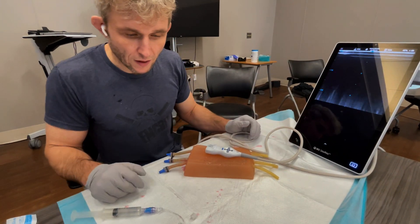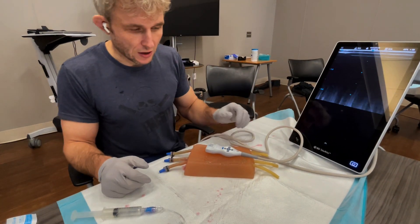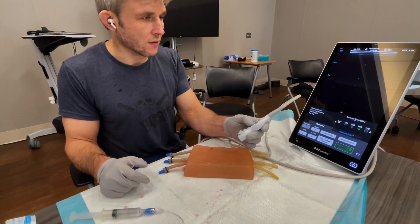We're going to do this with aseptic technique, so you don't have to be sterile, which means you can have an ultrasound coat cover or a Tegaderm on the end of it.